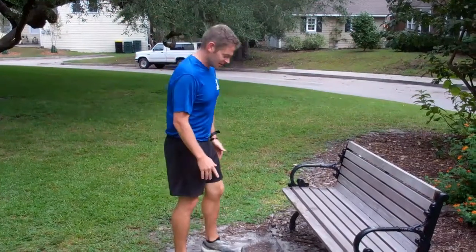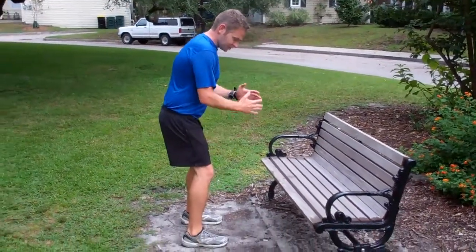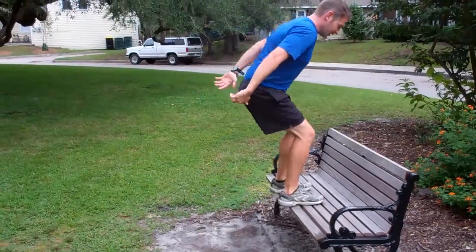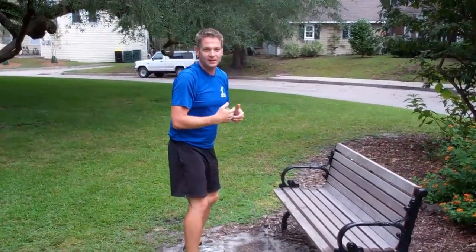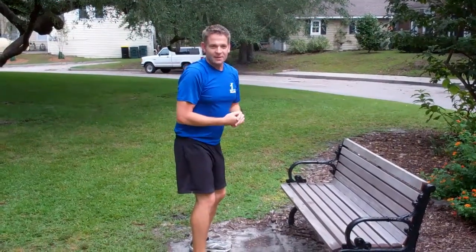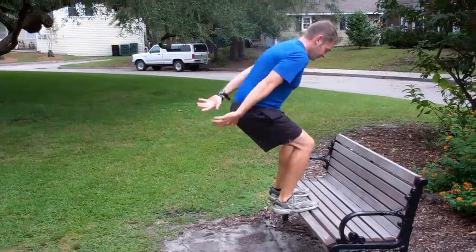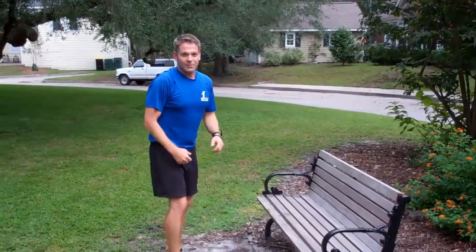Next with your bench hops, I want you to stand with your feet shoulder width apart. Squat down and with a counter motion, hop up onto the bench and then hop down. You can change the variety of speed in which you actually jump up, and that will make it a lot harder. The faster you go, the more power you can actually develop in your legs. Hopping up, hopping down — total lower body development.